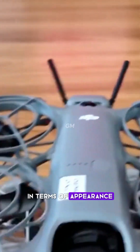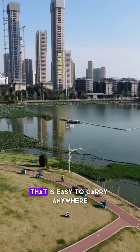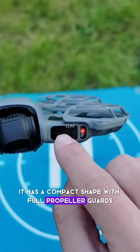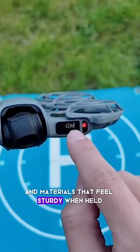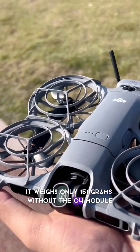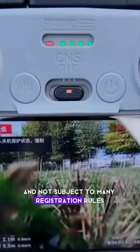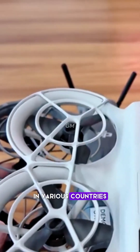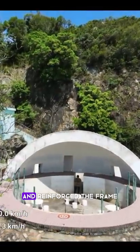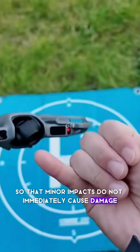In terms of appearance, the DJI NEO 2 retains the concept of a pocket drone that is easy to carry anywhere. It has a compact shape with full propeller guards and materials that feel sturdy when held. It weighs only 151 grams without the O4 module, so it is still relatively light and not subject to many registration rules in various countries. Despite its small size, DJI has added protection to the front and reinforced the frame so that minor impacts do not immediately cause damage.